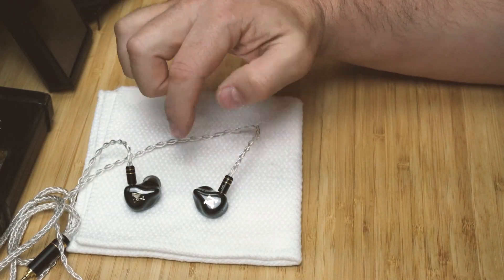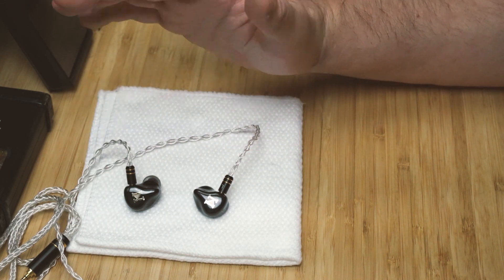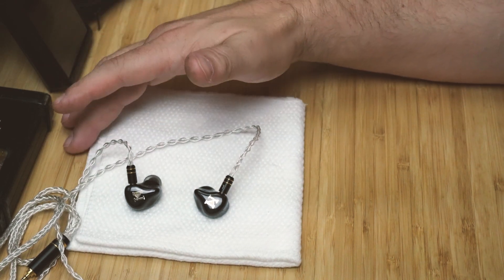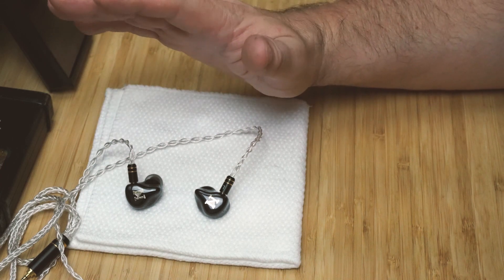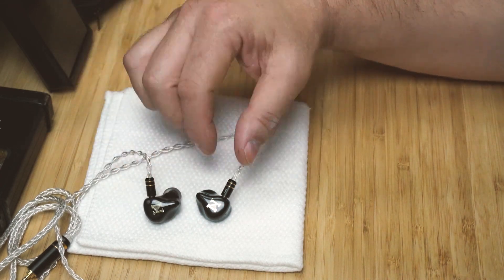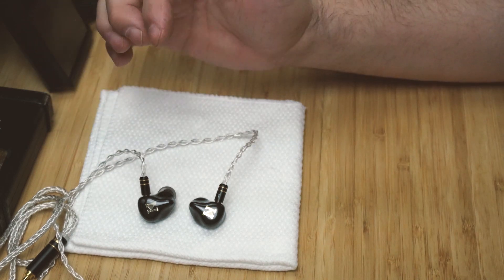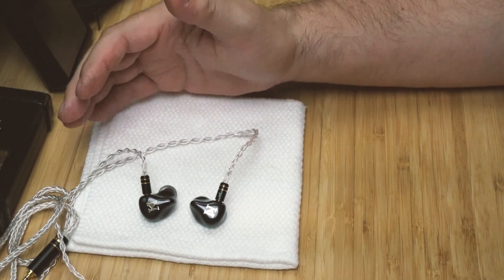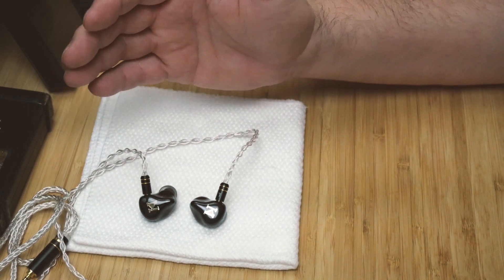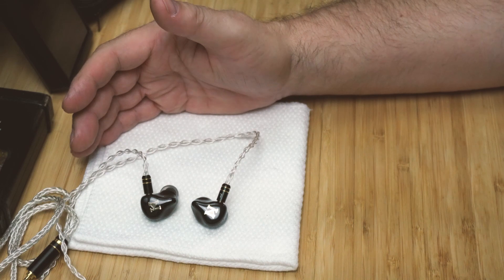Definite buy — beautiful, very well-made IEM with a high-quality cable included. The treble, mids, and bass are all excellent, imaging is fantastic, and the soundstage is fantastic. At $195, I highly recommend these. They're better than the Mangird Tea, which is $100 more, and that's really saying something.